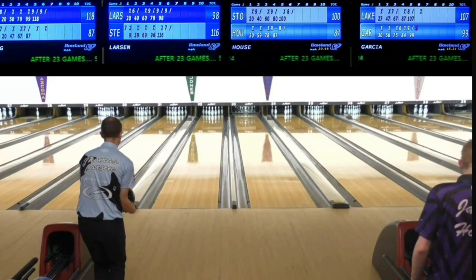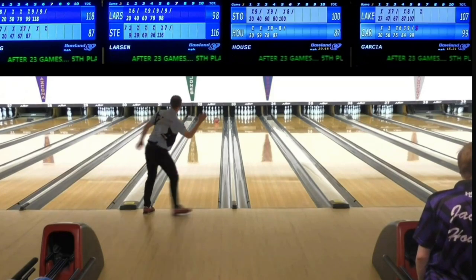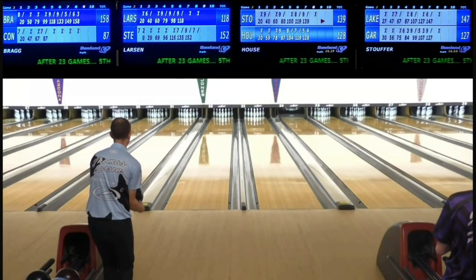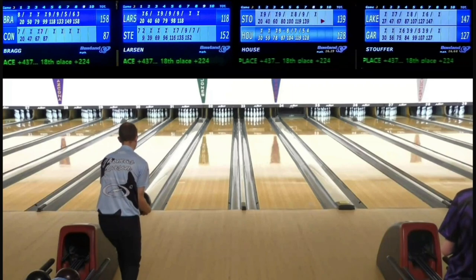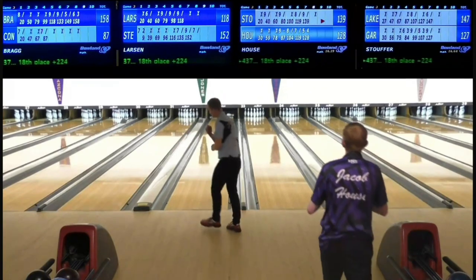I switched balls and started searching around a little bit. It took me a bit to figure out a good ball motion and reaction. I had a decent look throwing a mixture of my Phase Two and then switched to the Altered Reality, which was the one that really gave me a good look. I finished with ten in a row one game for 260, and had a pretty good look for the rest of the squad. I think I had like 150 over, and I managed to move up to sixth place.